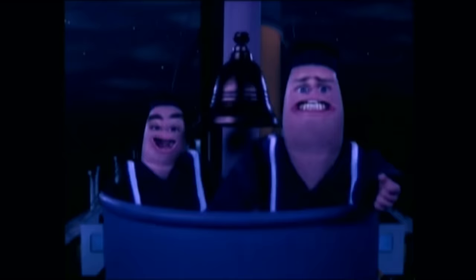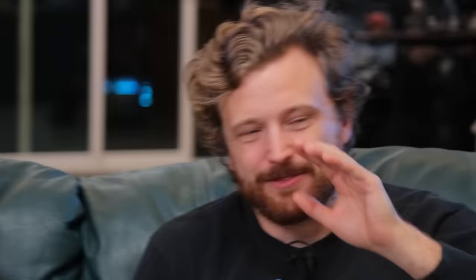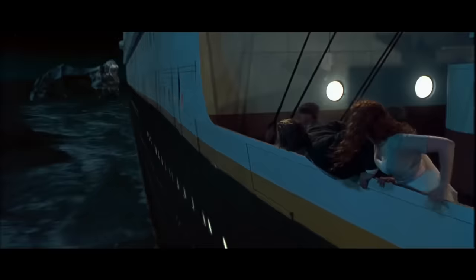Why are they turning? Iceberg straight ahead! So this entire scene is CG, by the way. No, it's not! The only CG in Titanic is the water and the occasional extra people on set, in the sky — like, there's the stars.